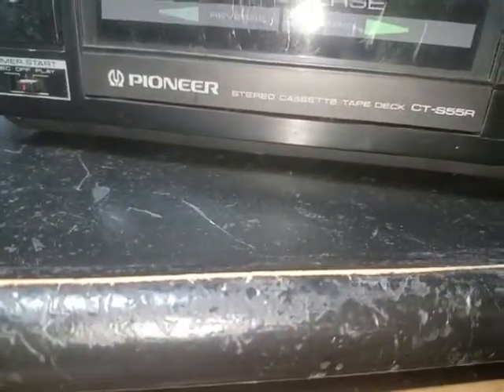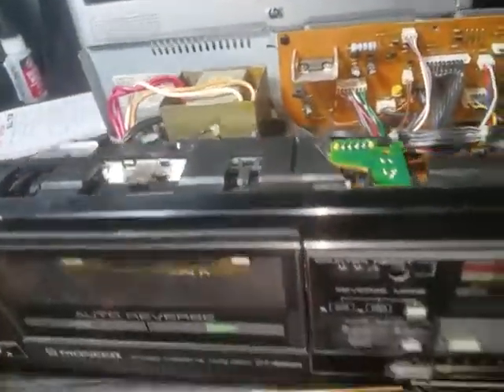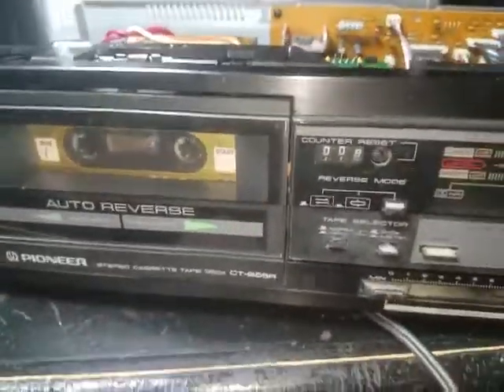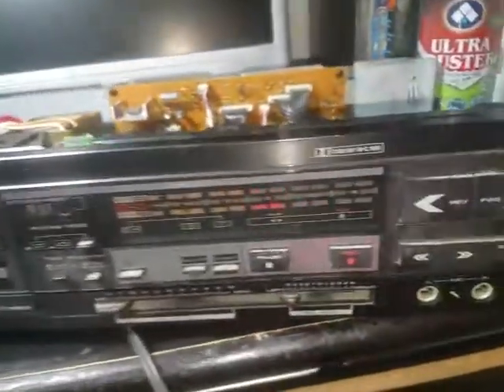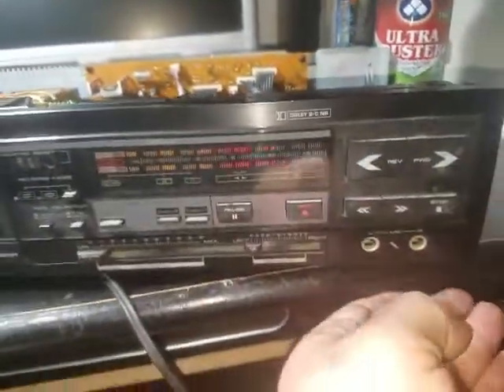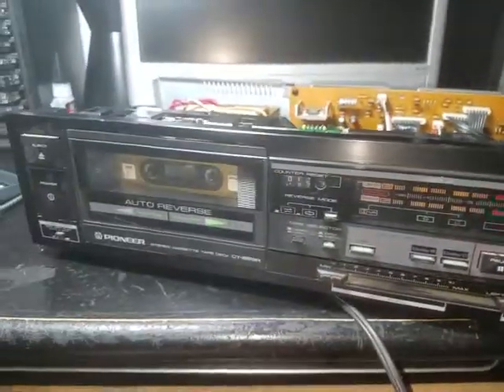So I picked up a nice Pioneer stereo cassette deck, CT-S55R, for 10 bucks. They're going for like 40 or 50 on eBay. I picked it up because it's freezing outside in Chicago — like six or seven degrees — so I decided to start buying all these old stereos and fixing them, besides the retro gaming stuff. Thanks for watching, still cleaning it up, we'll try it out later. Peace out.